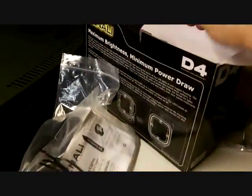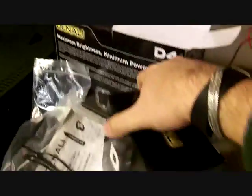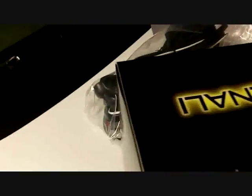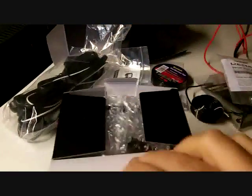Then we move on to the lights themselves — pretty nice. The lights themselves come individually packaged, the Denali D4s. Let's open one of these boxes and take a look at the actual Denali D4s — doing this one-handed, that is not fun.